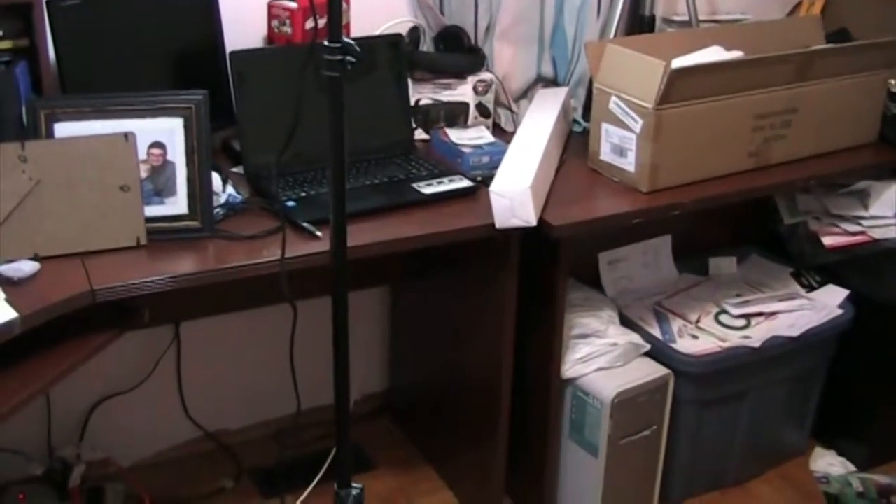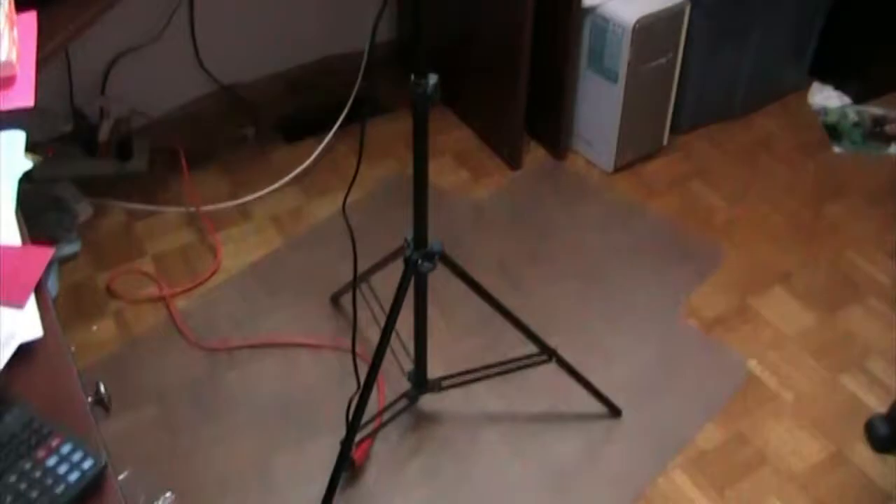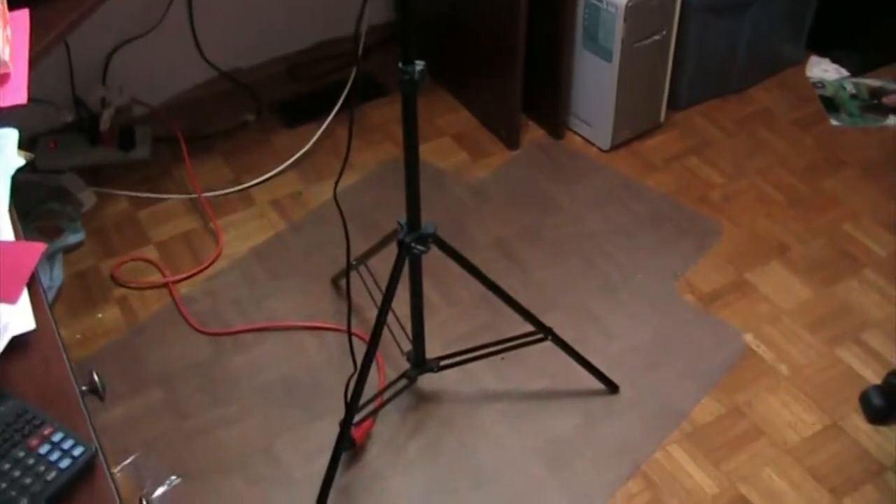Not the most ideal conditions, but it's a pretty good lamp and pretty good at lighting up this room.